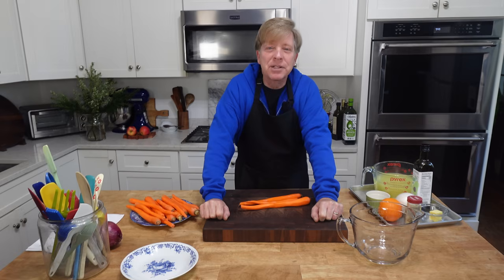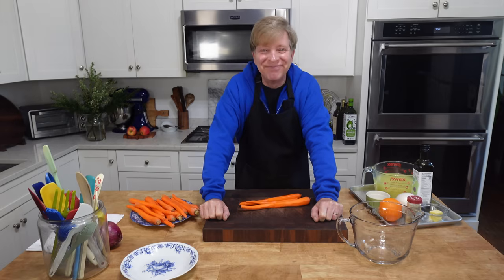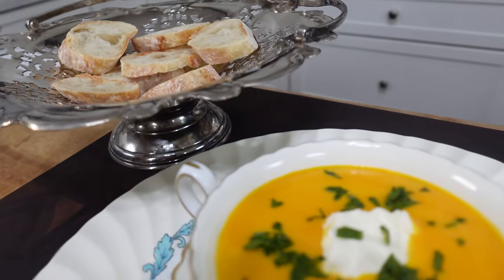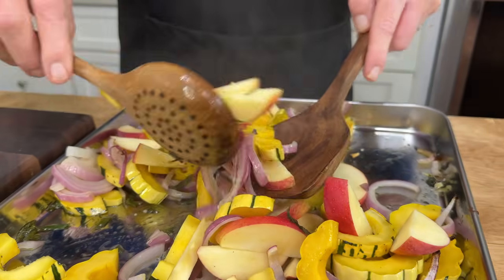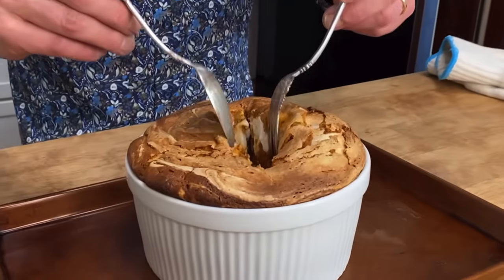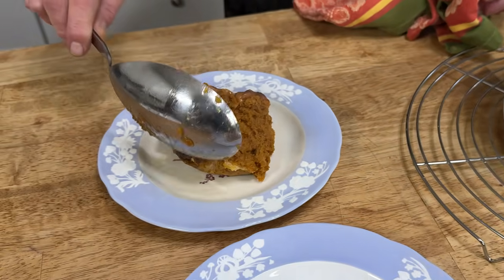Hello everyone. I am so happy to see you again. Today we are going to make a cozy and delicious dinner that I think is perfect for an autumn evening. Here's the menu. I'm serving a bright and comforting carrot ginger orange soup for the first course, a tray bake with delicata squash, apples and sausage for the main course, and a proudly puffed pumpkin soufflé for the grand finale. All of the recipes will be linked in the description box below.